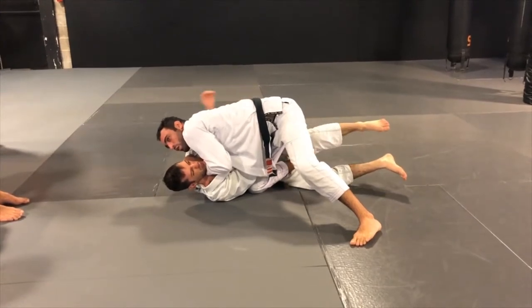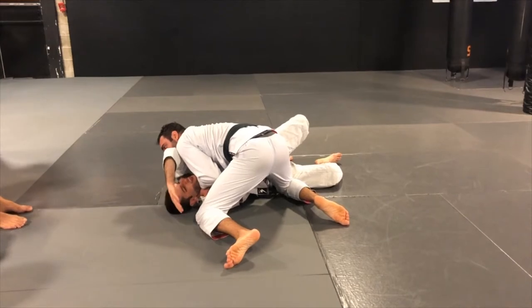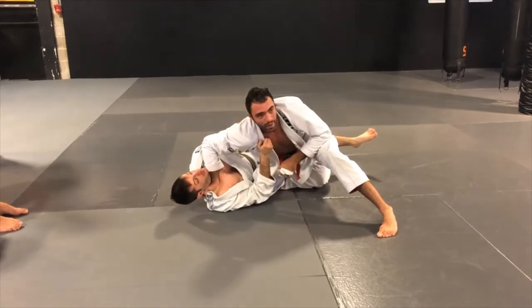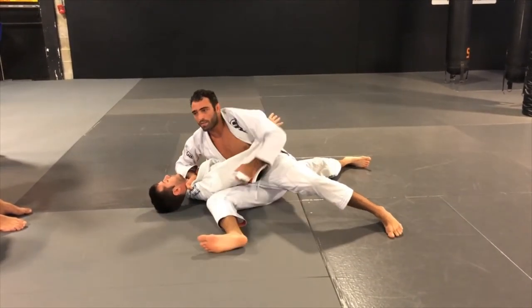Many times when he tries to defend that choke, it's also an opportunity to drive my knee. If you want to keep passing and my knee is going to be down, I will open like a cross face here and keep controlling the arm — you can slide in my knee.